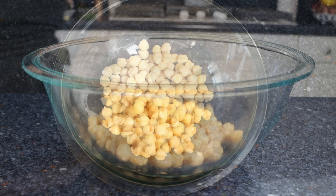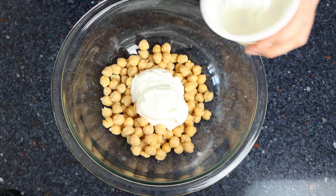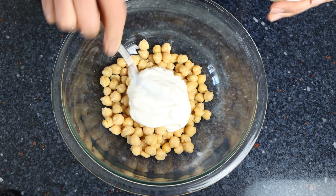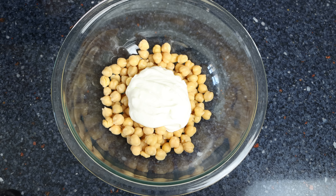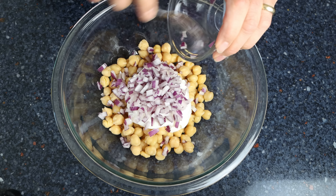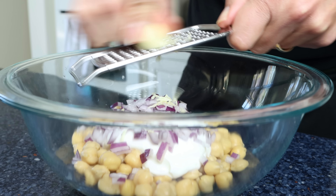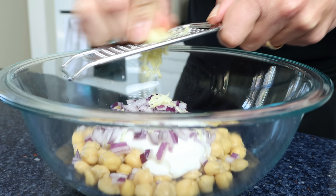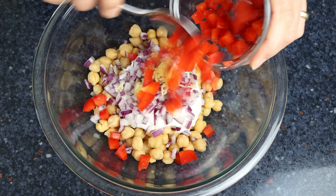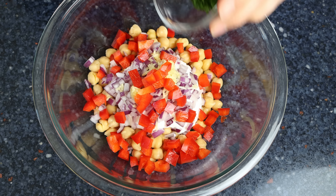Then we'll add in one container of plain Greek yogurt, which is a little over half a cup or 150 grams. I'm using low-fat yogurt here, but you can also use full fat, non-fat, or even a plant-based one to veganize this recipe. We'll also add in half of a red onion that's been finely chopped, finely grate in one large clove of garlic, half of a red bell pepper that's been finely chopped, and two tablespoons of chopped fresh parsley, which is about eight grams.